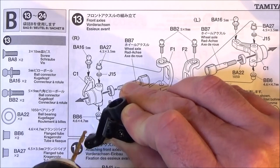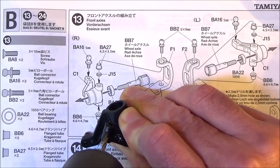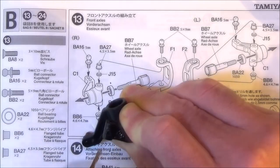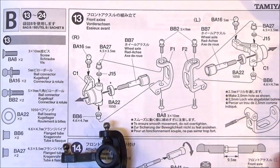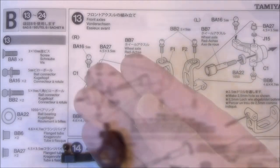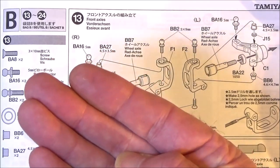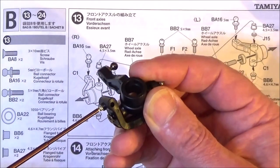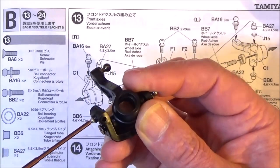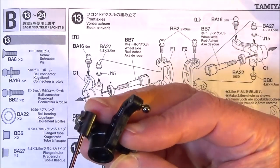Try not to drill all the way through - you only need to drill through the one side. You can just feel when that goes. Then we get the tiny little grub screw. It doesn't say to put this in place on this step, it's on the next one, but I find just get it in place and it'll be ready for later. Obviously don't screw it all the way in - we need to put the suspension pivot in there first.